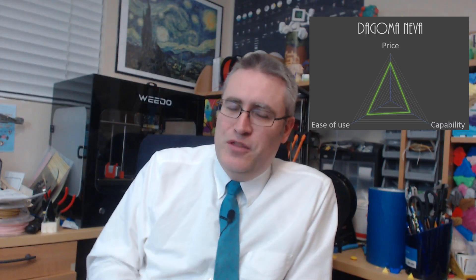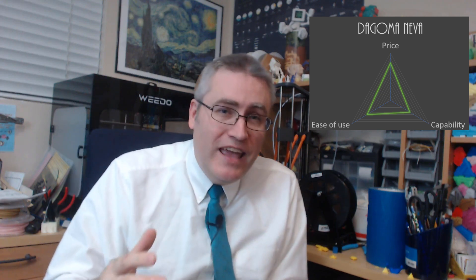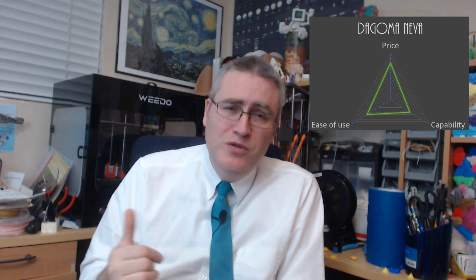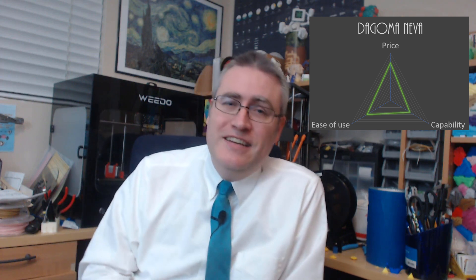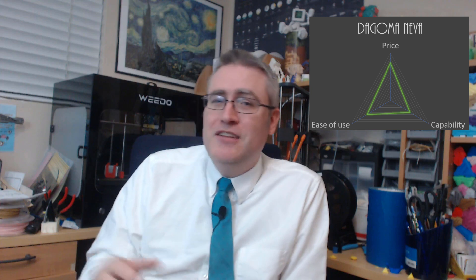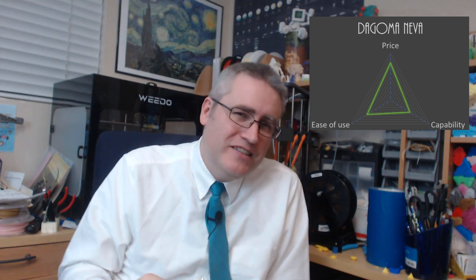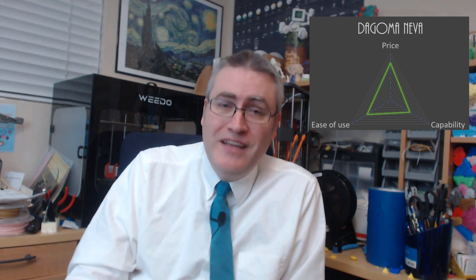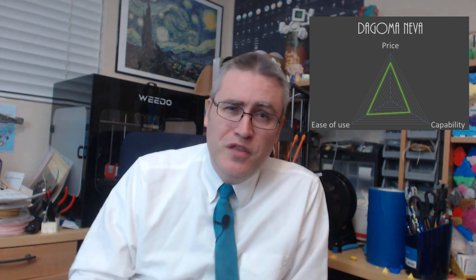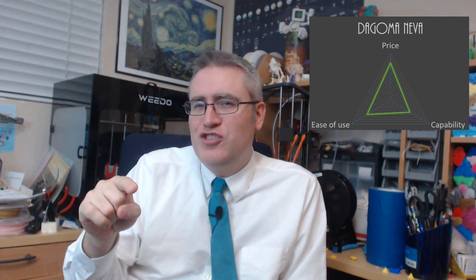The Degoma Neva 3D printer is actually still being used every day in this household. I had to pause it to do this video because my kids are using it right now. I took this printer, handed it to my kids, taught them how to use it, and at the time in the review I kind of dismissed it — it doesn't have a heated build plate, it doesn't have an interface at all, just a button. But my kids have been using it like crazy and printing some wonderful things. I think I reviewed it more harshly than I should have.